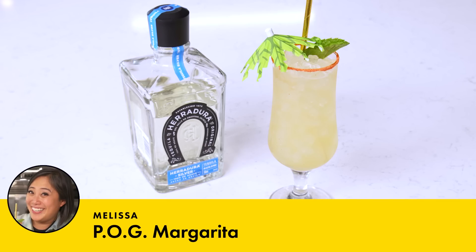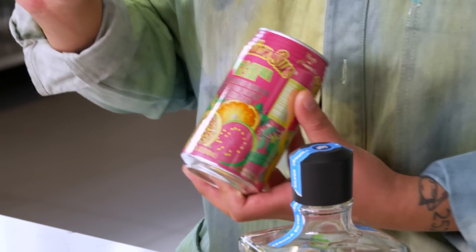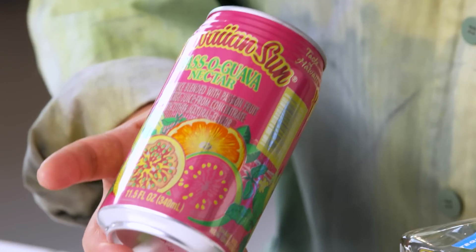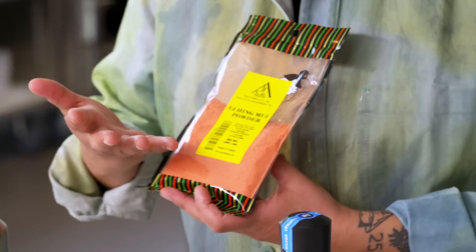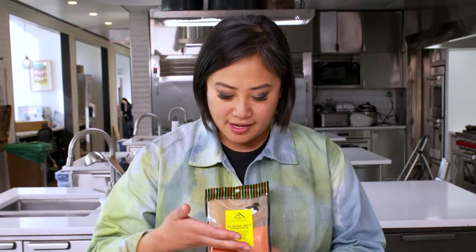Margaritas for me are an incredible, refreshing cocktail. I feel like anything with tequila is going to be a great day. This one is even more special because of the POG in it. POG is passion fruit, orange, and guava nectar in a can — I drank this growing up, so there's definitely a lot of nostalgia. It makes the perfect vessel for a summer cocktail. And then there's this special ingredient called lihing moi powder. If you ever had tamarind candies growing up — very sour, very acidic, and a little salty outside — this is what you would find in powdered form.